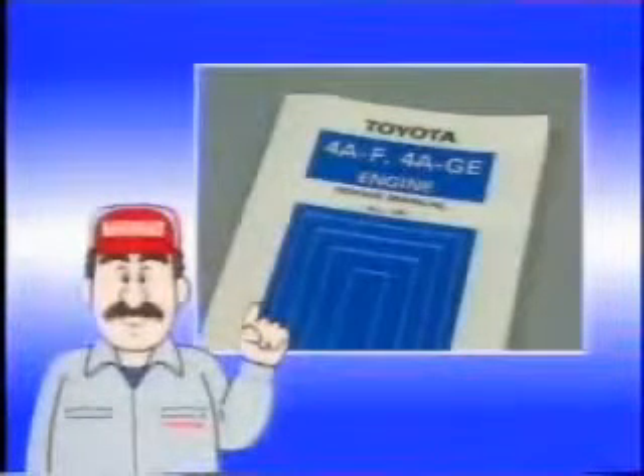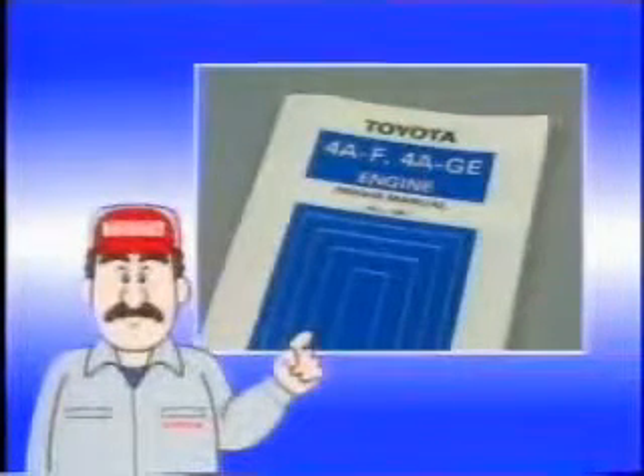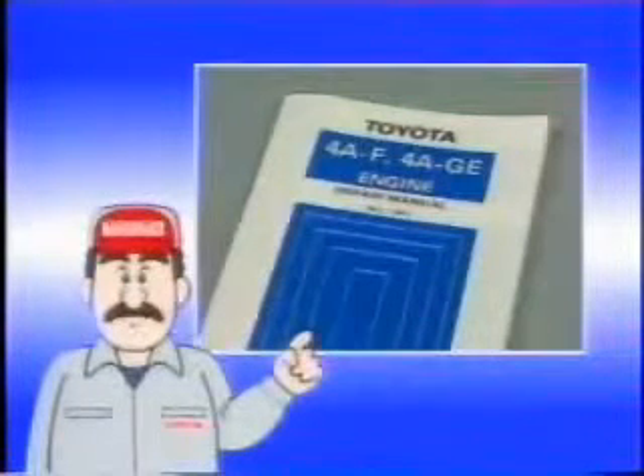You have studied the major inspection methods of disassembled parts. Various other inspections may be required depending on the problem. Master proper inspection methods with reference to the repair manuals.